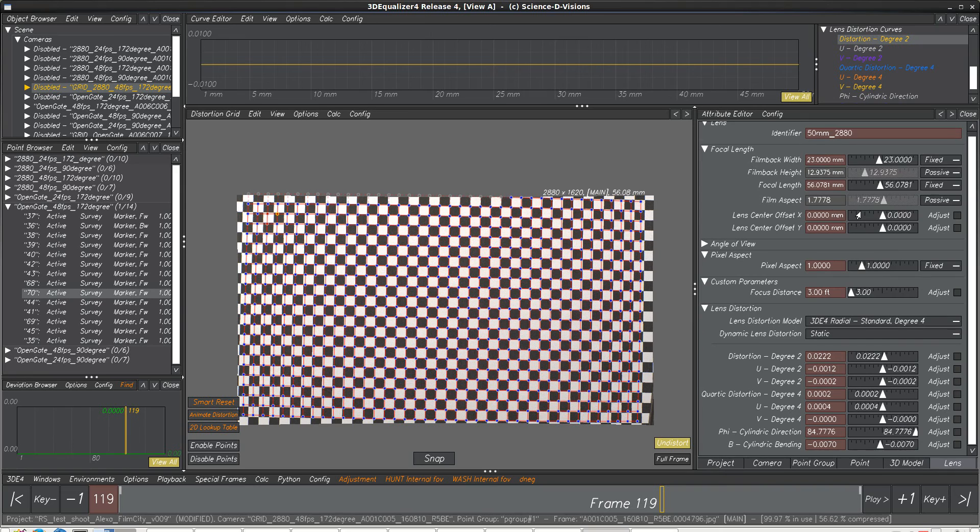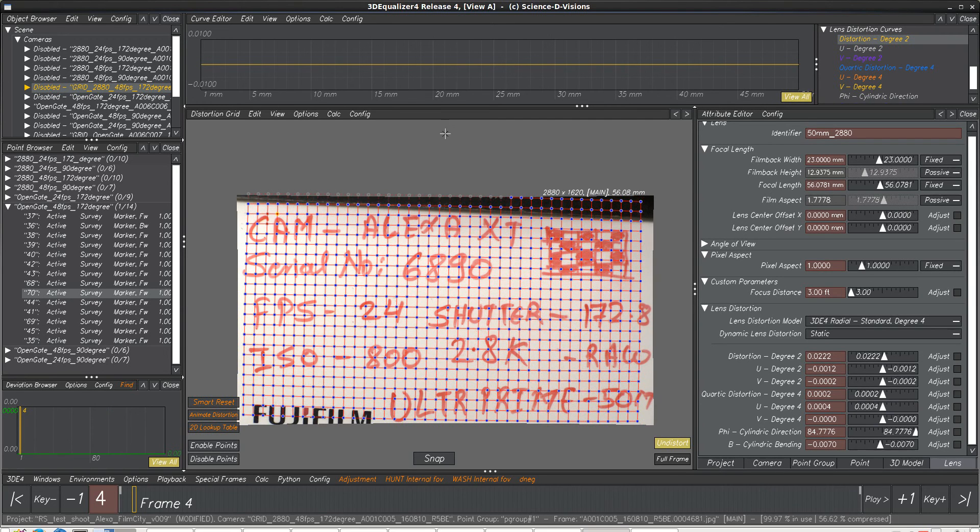We fine adjusted the lenses and did not use any LCO. The focal length is normally a 15mm lens. We fine adjusted the open gate and the 2880. The open gate, of course, has a bigger film back, so all of these should actually be correct.